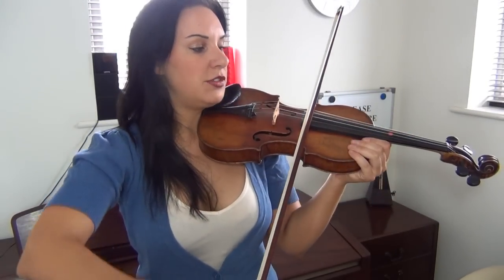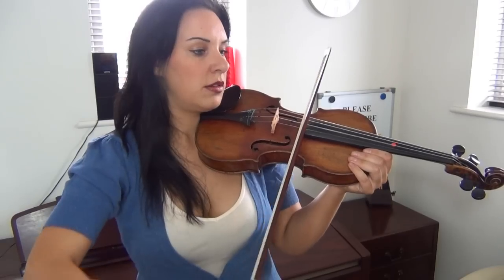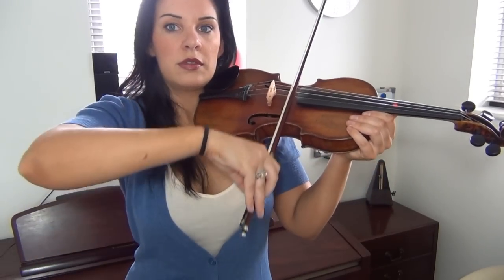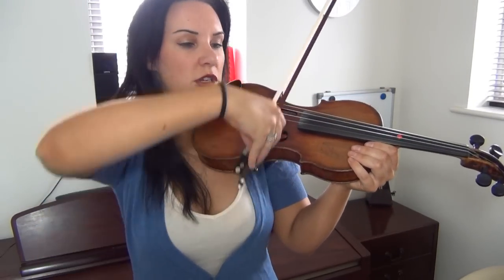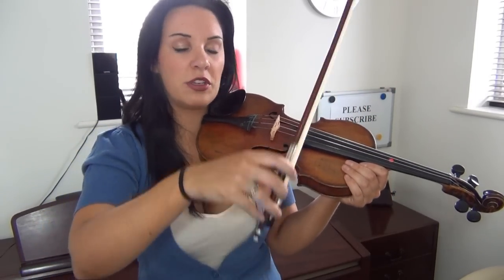I've done a video on how to bow smoothly like a professional — I'll put a link to that. This is where I was getting you to move the hands up and down to help integrate going up and down smoothly, so you can use that wrist movement to change bows nicely. That's the difference between how professionals make it sound smooth — you need flexibility in the fingers.